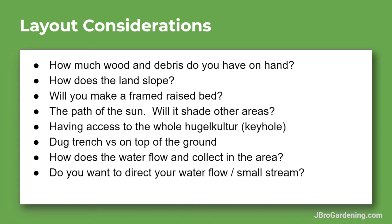In this video we're going to talk about the layout considerations for your hugelkultur mound. These are questions you can ask in the planning stage when you're deciding what size, shape, and style to use. It's very much determined by how much wood and debris you have on hand — that'll determine the size — how much you can put in there, the logs and branches you have.